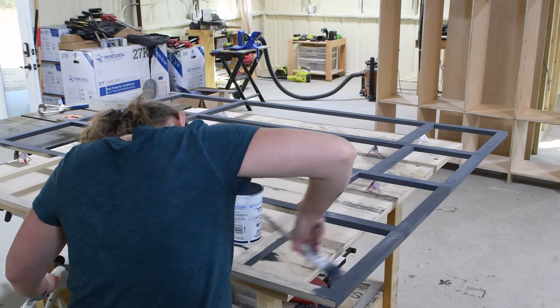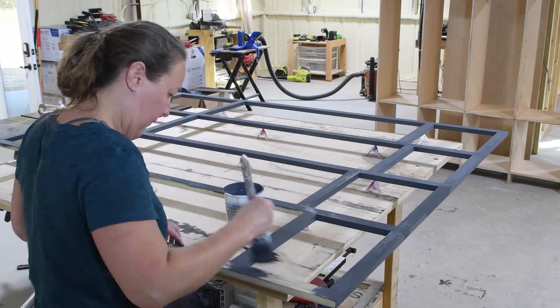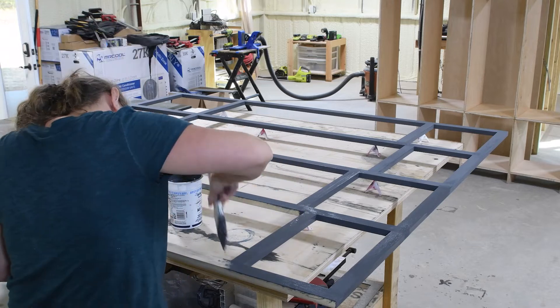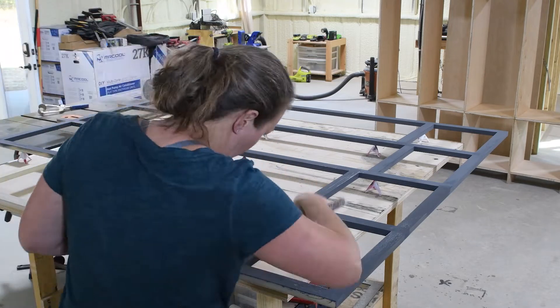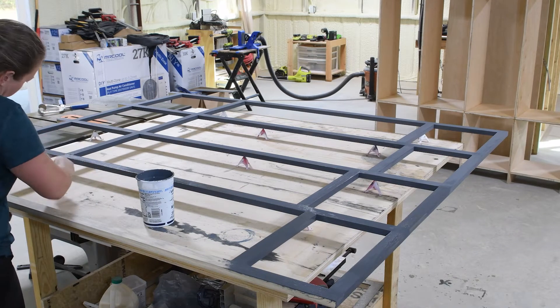Since I wanted the outside painted and the inside to have a wood look, I decided it would be way easier to paint the face frame before attaching it to the cabinet. I also finished the inside of my mudroom cabinet with wax before attaching.